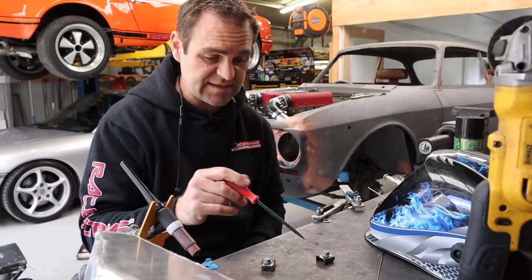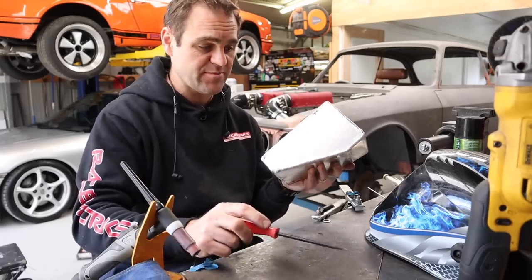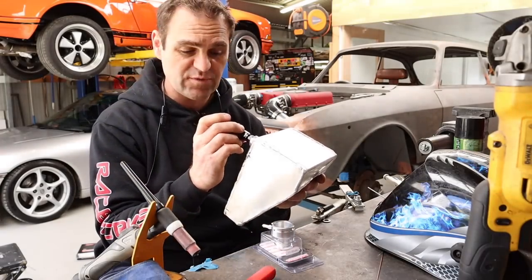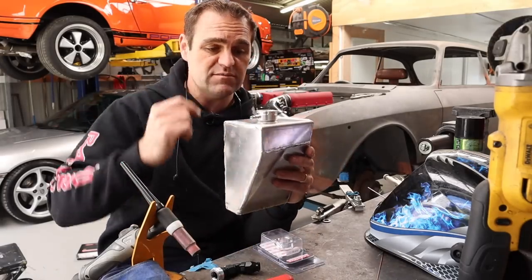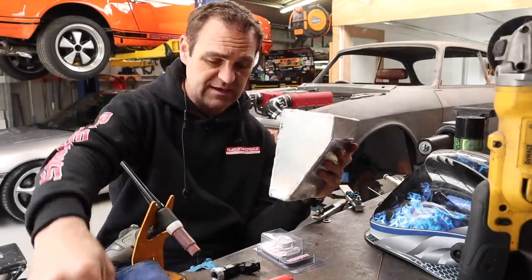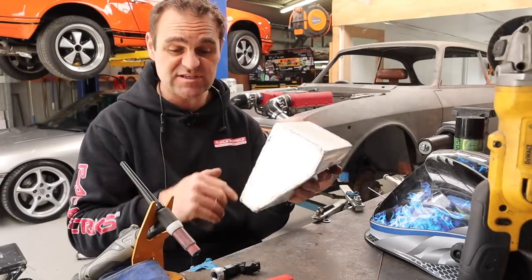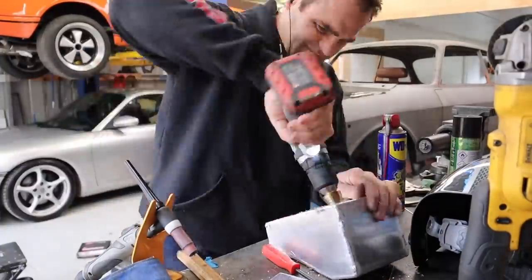I made myself a couple of brackets that will help mount this tank into the car. While they are cooling down, I'm going to get onto putting the outlets on. I've got a bunch of fittings from RaceWorks - I'm going to put a dash six on the front here going to the top of the radiator, a cap for the center at the top which is the pressure cap weld-on fitting, and a dash ten weld-on going to the bottom of the radiator. So let's start drilling some holes and welding on some weld-on fittings.